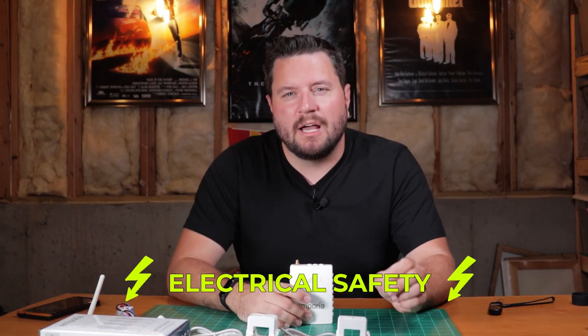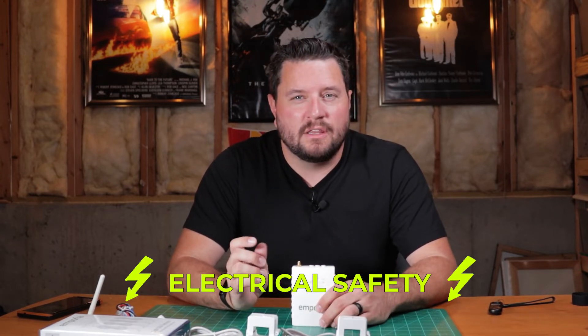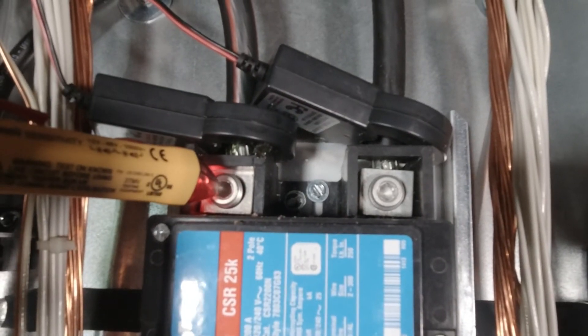Before we get into the installation, there are a couple of safety items to point out. Obviously to do this you're going to have to get into your breaker panel, and if you're not comfortable with that, please consult a professional electrician. In most houses you can't disconnect the panel entirely, so the top lugs in the panel where you're going to be connecting these current transformers will be live. Let's go ahead and get into the install.